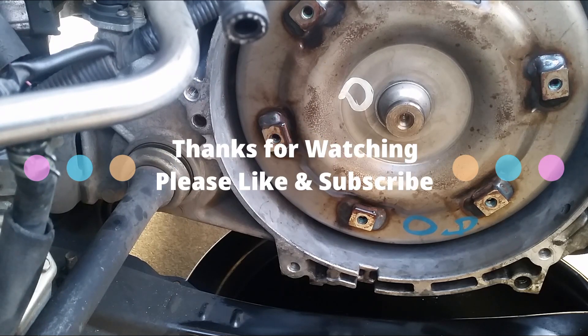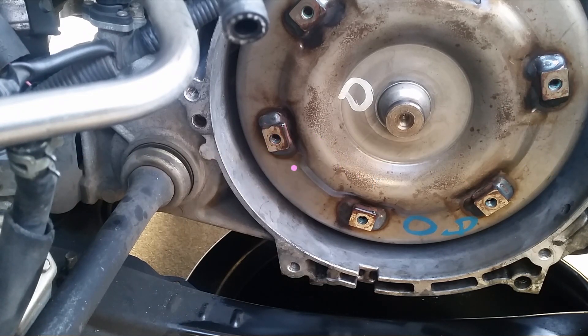And that's how you replace a torque converter seal and put the torque converter back in there.